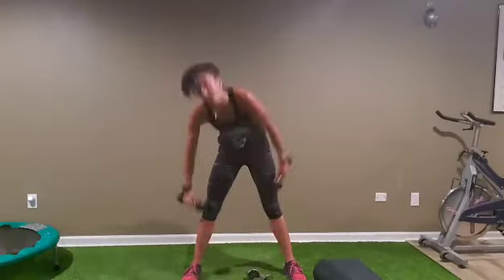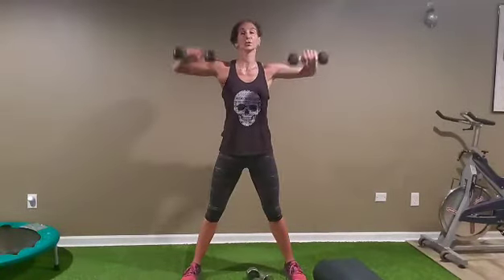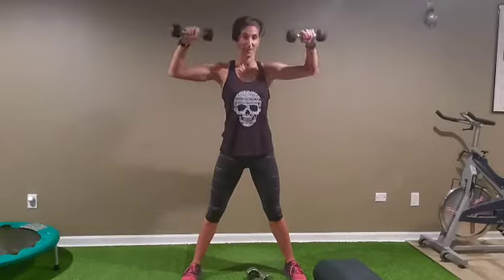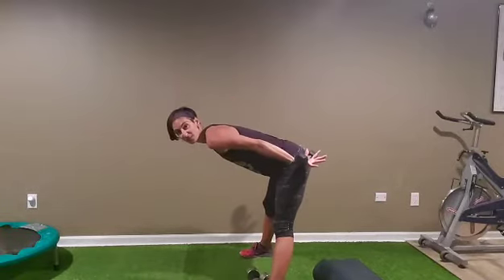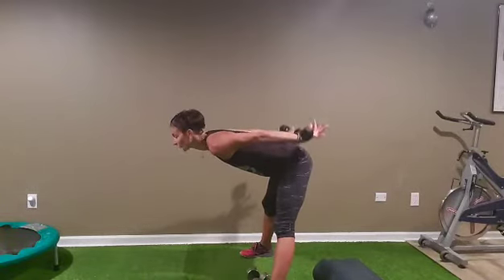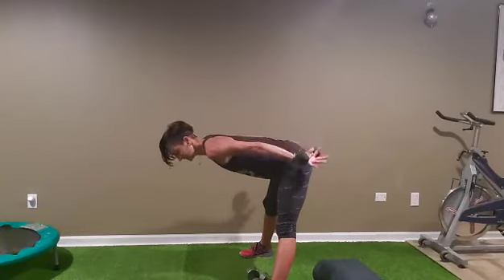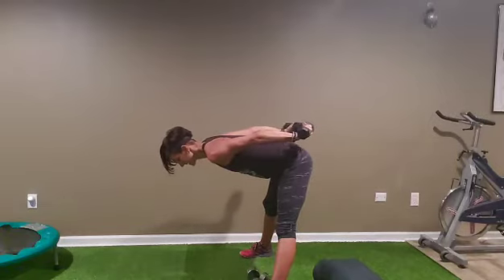Okay, back to the rotator cuff — elbow up, let's go: one, two, three, four, five, six, seven — two more. After, low pulses in the back — hands facing the ceiling, let's go: one, two, three, four, five, eight, nine, ten. Squeeze: one, two, three, four, five, seven, eight, nine, ten.